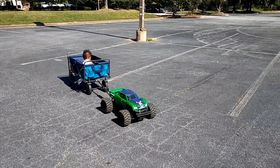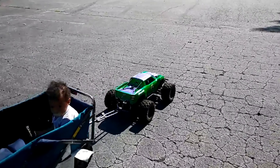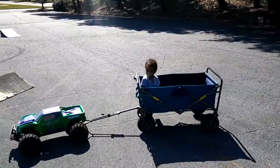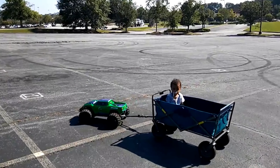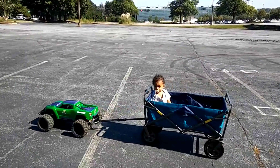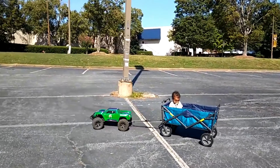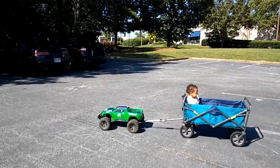He's got his 6S X-MAX out here pulling his son. Can it pull me? Can I get in there? Must be nice. This is one of the reasons why he bought his X-MAX — to do this. Can it pull a man though? Can it pull a full-size person?